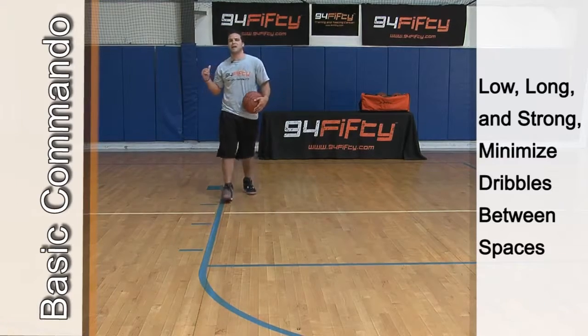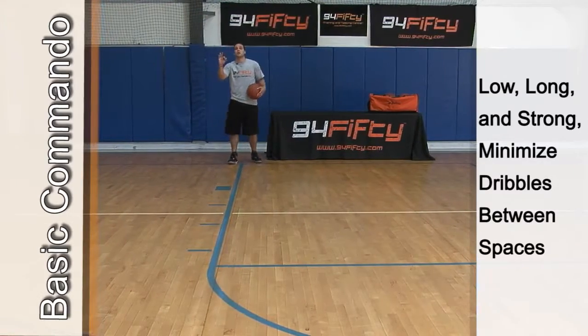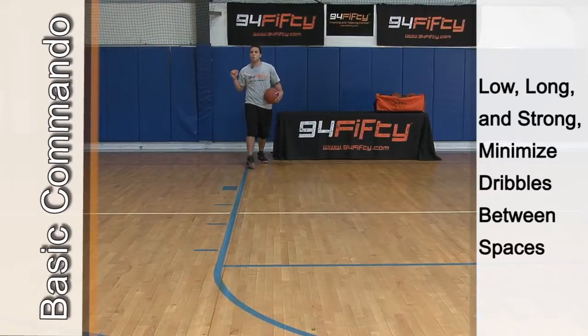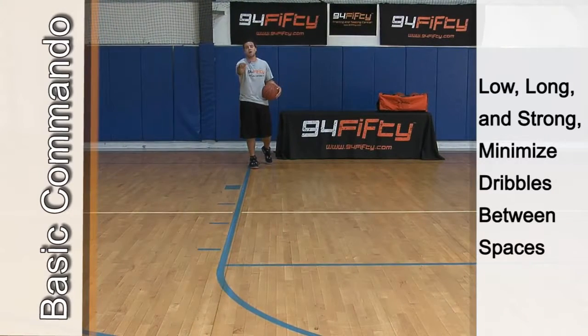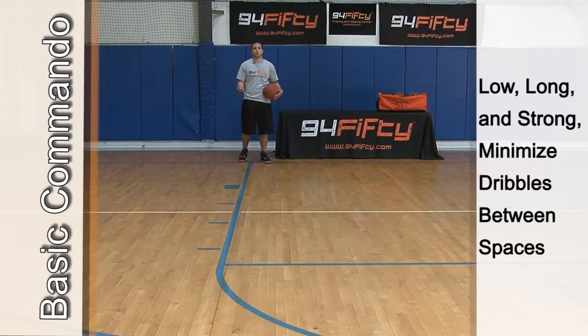So now I'm going to start the drill out on the baseline. I'm going to chop my feet with three dribbles in my right hand going out. I'm going to get one dribble to get to the elbow, jump stop, control myself, reverse pivot so I create space, then I'm coming back with my left hand. Three hard dribbles chopping my feet, one dribble back to the baseline. Be efficient with your dribbles.